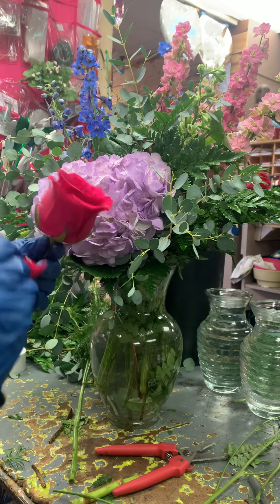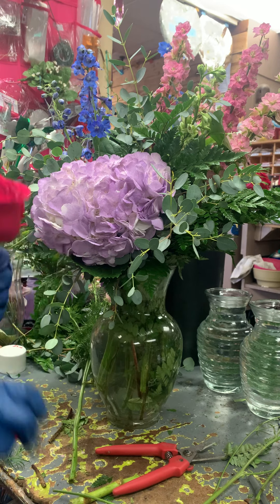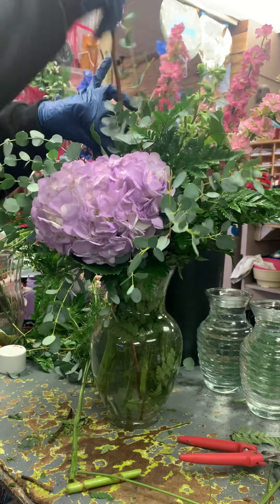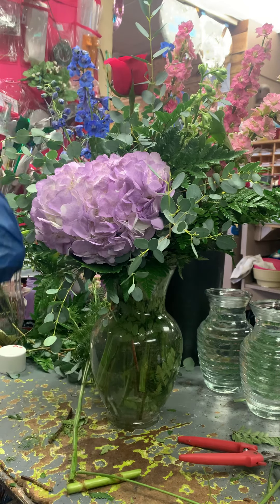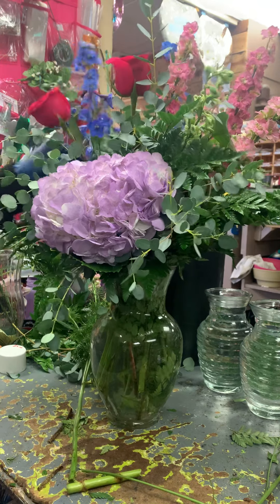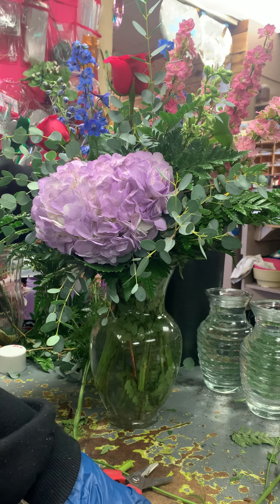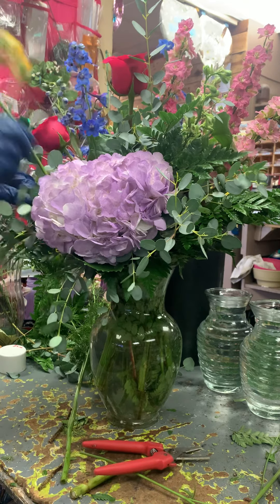Taking the guard petals off of our roses — we don't ever want to leave those on. Got some roses in here, just a few to give it some color, we want this bright. These are some spray roses, this is a really bright nice color too, I'm going to add some of these down in here.